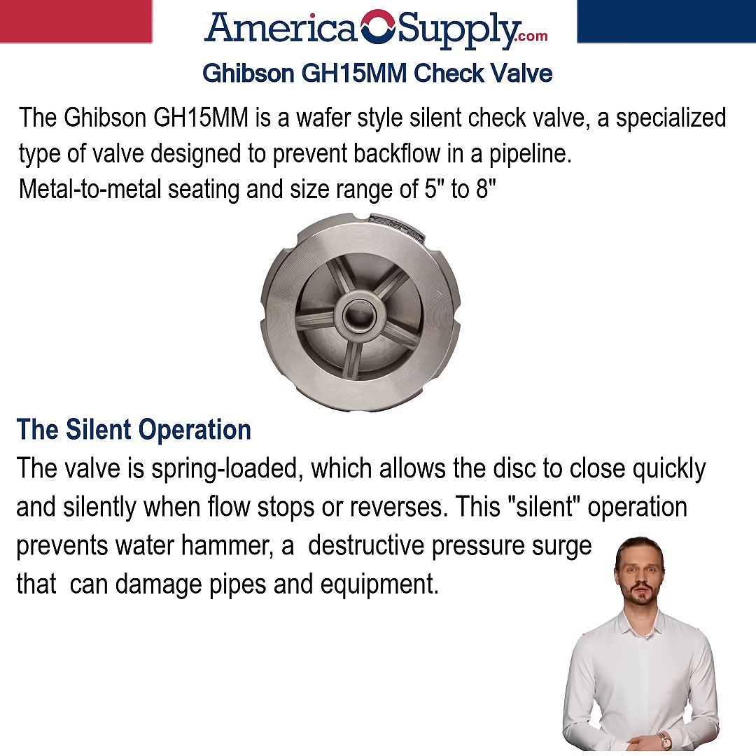The silent operation is a significant feature. The valve is spring-loaded, which allows the disc to close quickly and silently when flow stops or reverses. This silent operation prevents water hammer, a destructive pressure surge that can damage pipes and equipment.